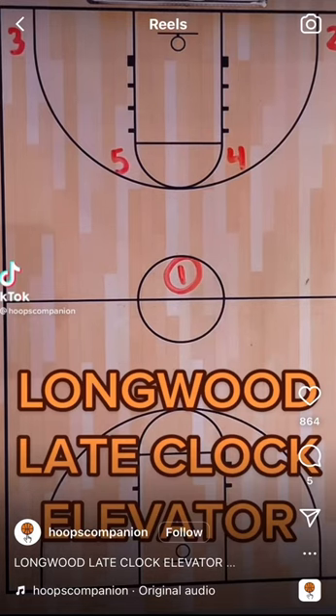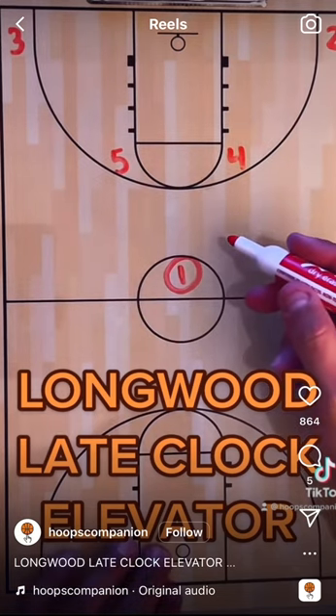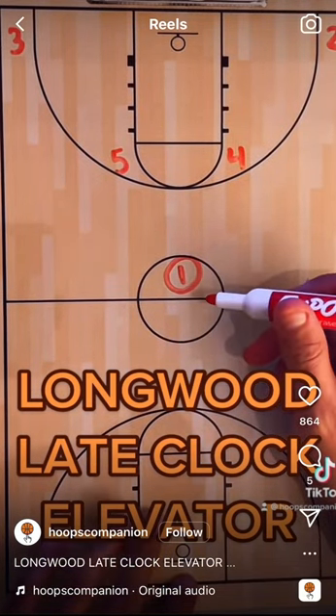One of my favorite end-of-game or end-of-quarter sets that I've seen — Longwood ran it this year in the Big South Championship game. I'm sure they ran it earlier in the year; I just didn't watch them any other time.